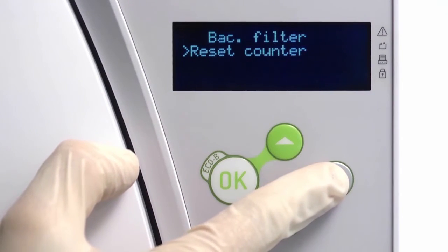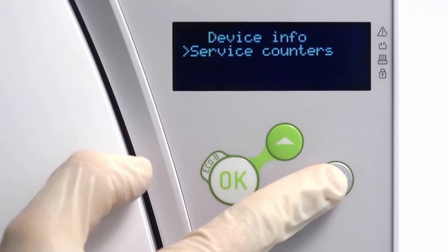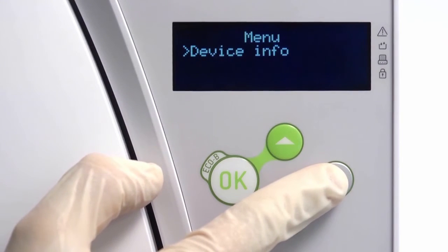Now, navigate back to the cycle selection screen to return your Liener steriliser ready for normal operation.